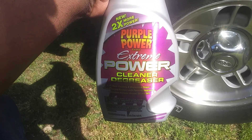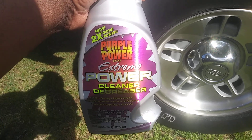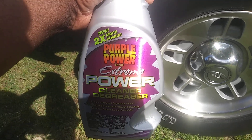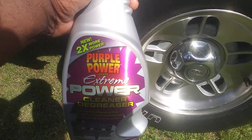Supercharged formula with powerful degreasers — dissolves grease, oil, and dirt. It says two times more power than the original Purple Power. This was like $4.99 at Advanced Auto, so I said that looks kind of interesting. I'm going to give it a try.